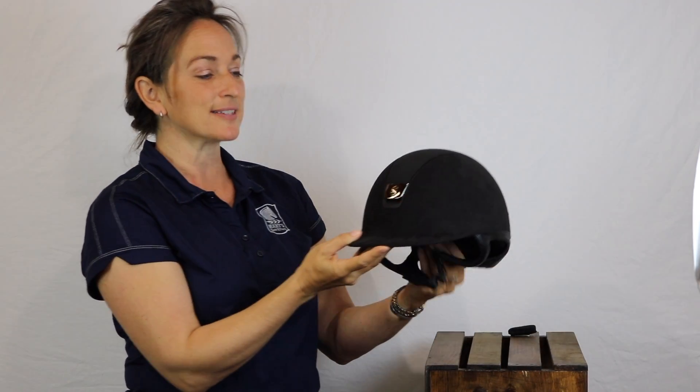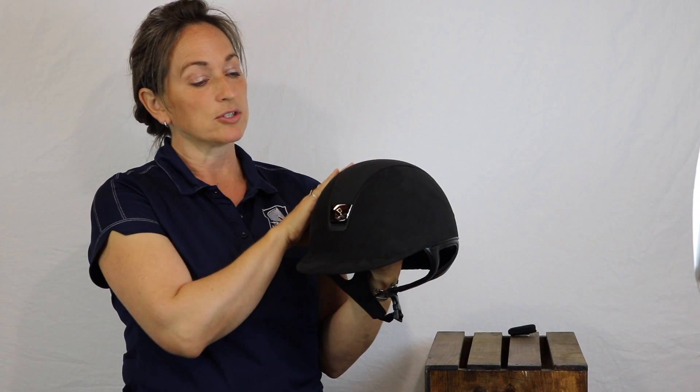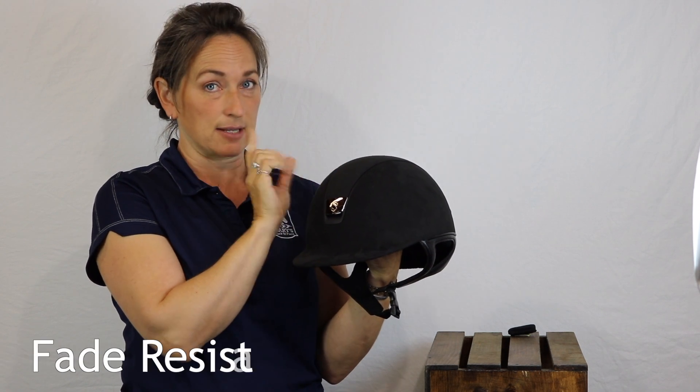Hi, welcome to Mary's Tack and Feed. I'm Jules and I'm here today to tell you about the Sam Shield Premium Helmet. The Premium Helmet is premium because what distinguishes it is the fact that it is what they call Alcantara suede. It's a very durable micro suede cover that is fade resistant — important to know.